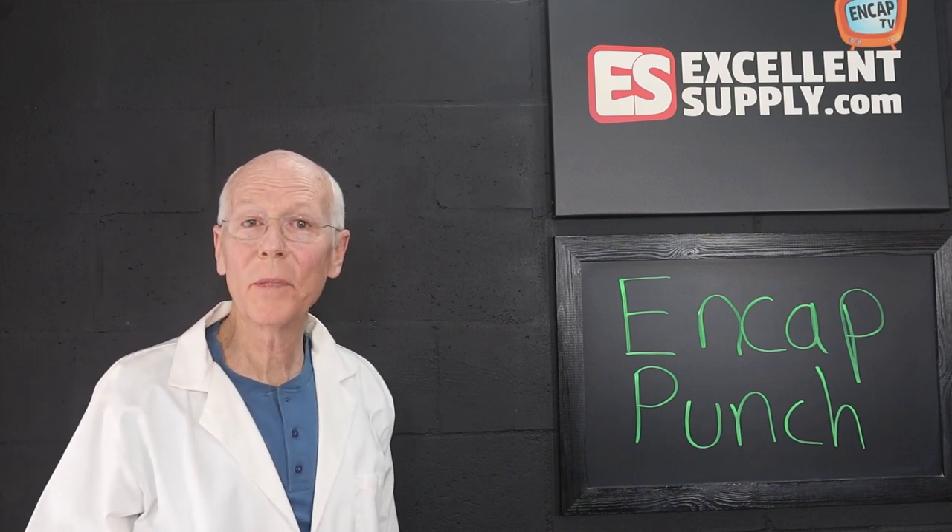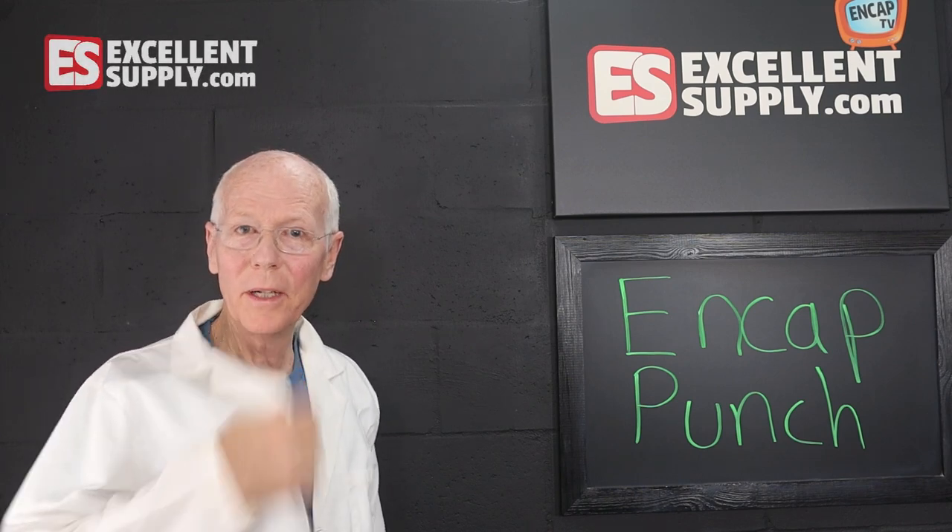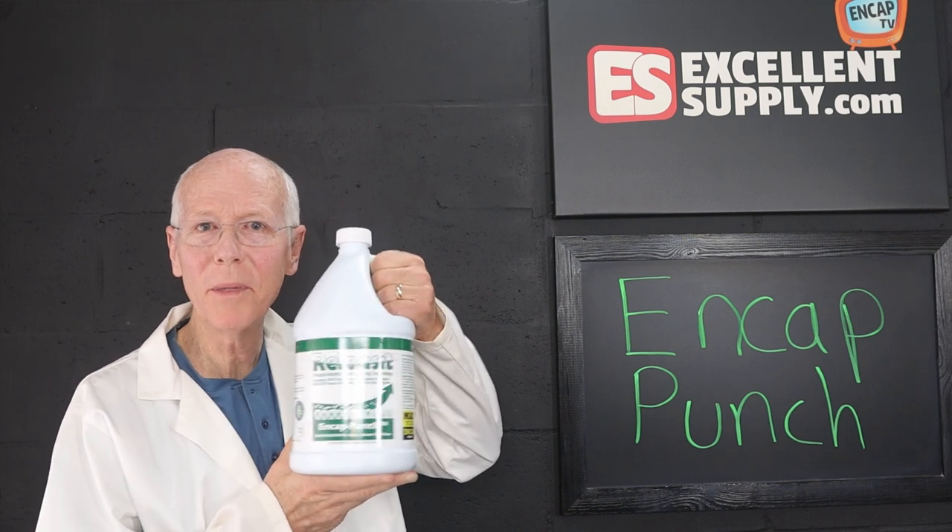So in this episode of NCAP TV, I get to wear a lab coat and we're going to talk about NCAP Punch. Stay tuned.